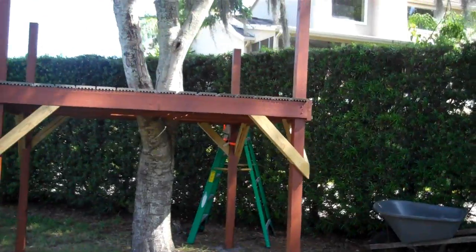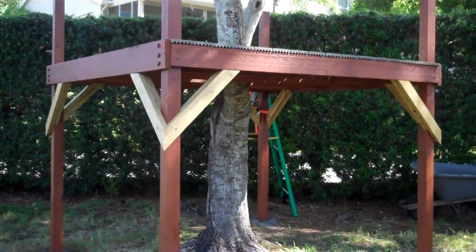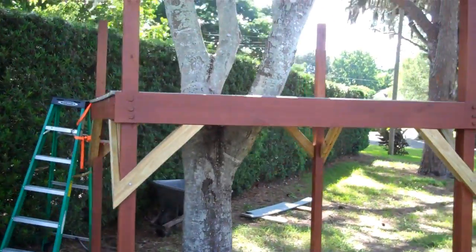Corner braces are very important to keep your platform from wobbling around, and I'm going to show you how I made some fancy looking ones with a compound miter saw. If you don't have a compound miter saw, you can make simple ones much easier and the general concept is the same.